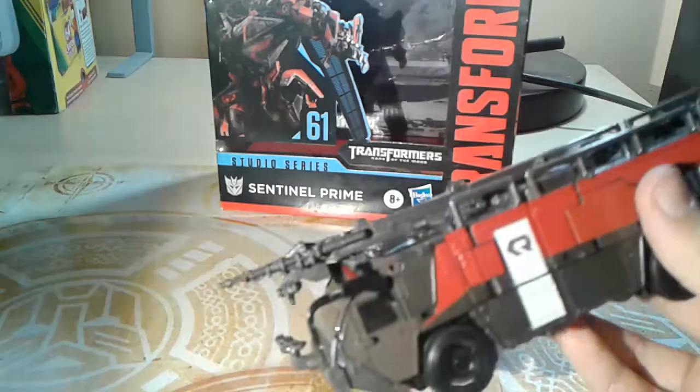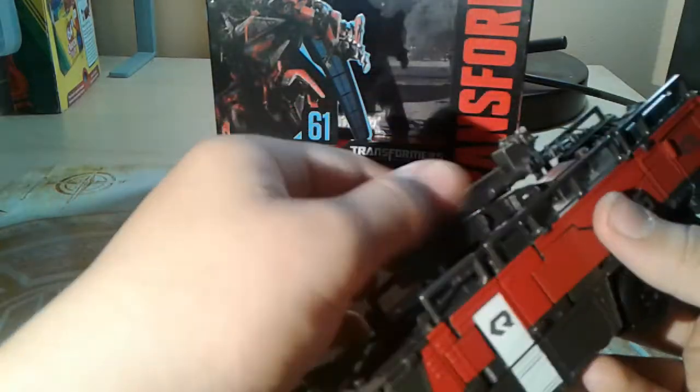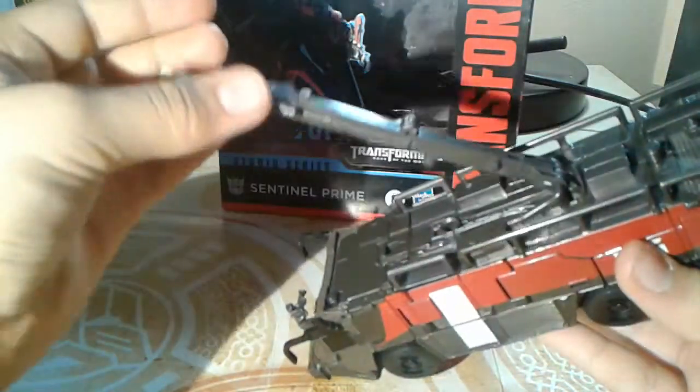You got the bottom, this side, the back, the front. And for articulation on the fire truck itself, it has this, and for transformation it has that. Unfortunately it does not go side to side, which it should.